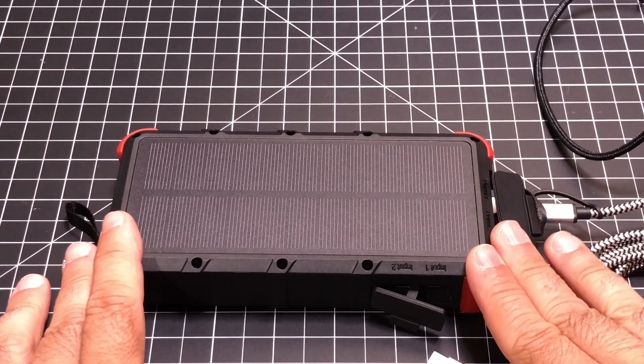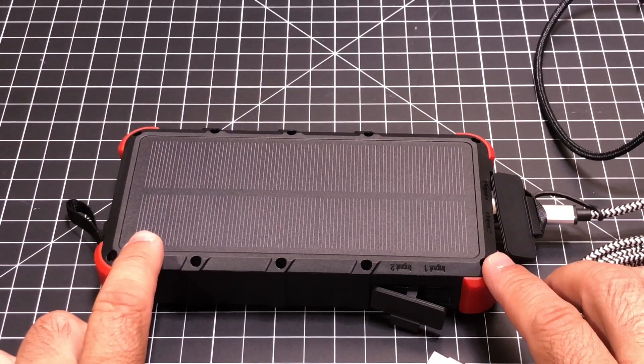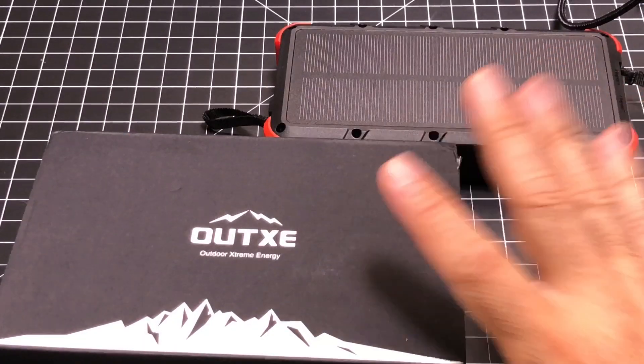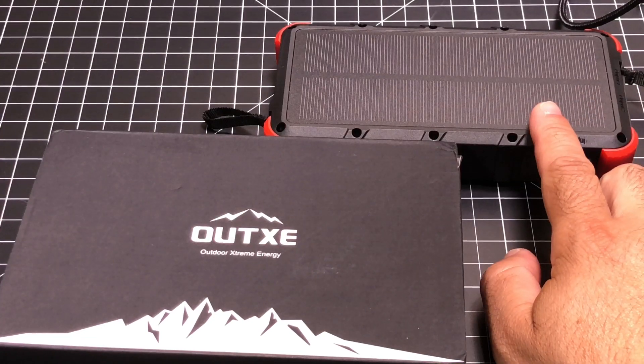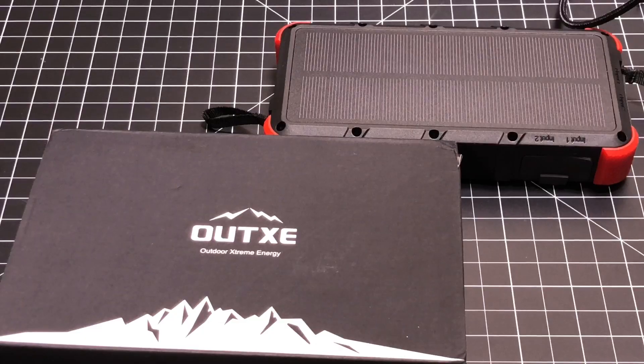That being said, I still think that it's a good value given the capacity, also given the fact that it has a solar panel and can charge your devices at the same time. So that concludes our review of this 20,000 milliamp hour battery that is rugged with the solar panel built in. Make sure you hit that subscribe button, and see you in the next one. Thanks for watching.